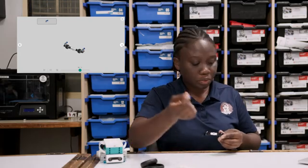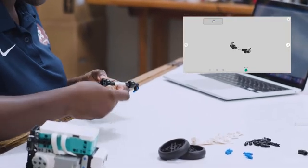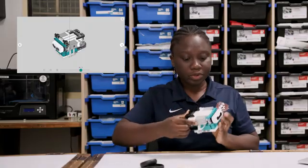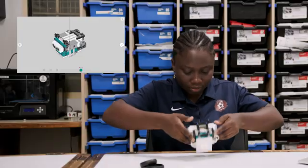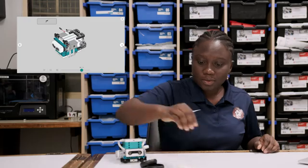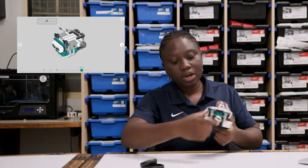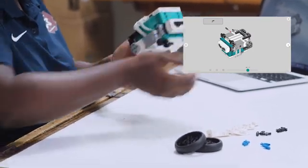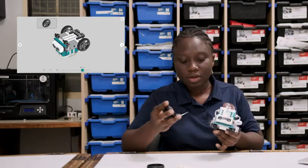I'll take two blue pins and pass them through the top, then do the same for the other side. Now I can connect it to the robot. So here at the very top we have our robot taking shape. We take eight pins and attach them to the motors, then turn around and do the same for the other side. Now we can add our wheels.